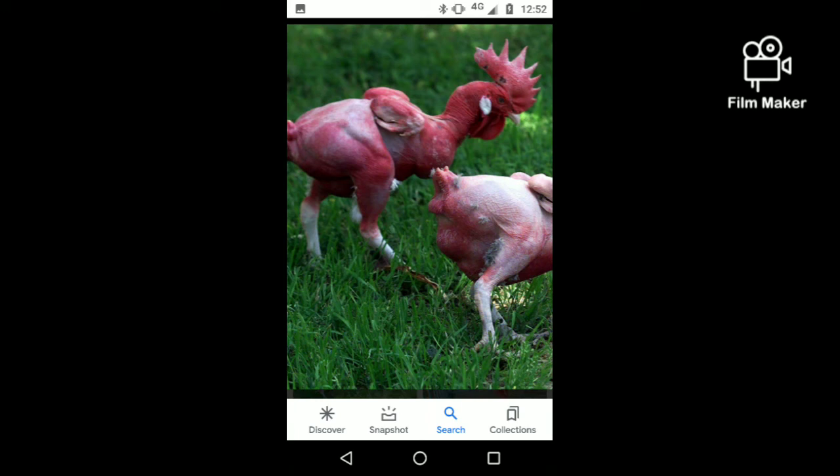Hello guys, welcome to my channel. Here we are going to show you a photo of a featherless chicken. This chicken is done with genetic modification and is featherless.